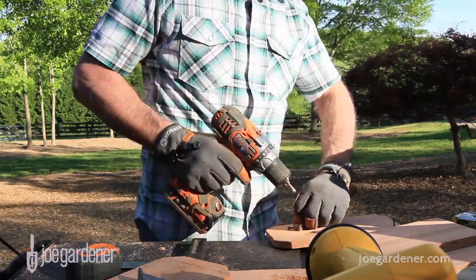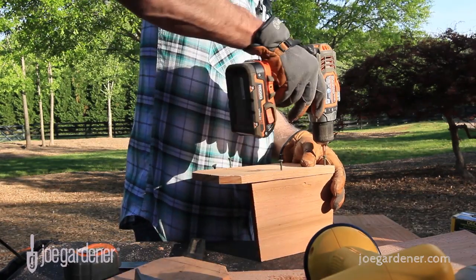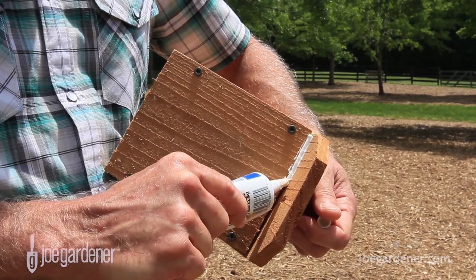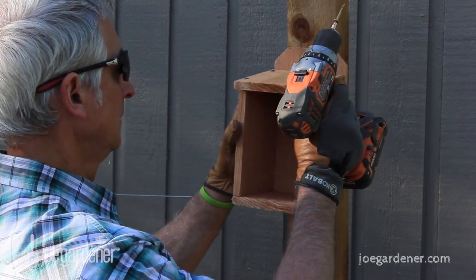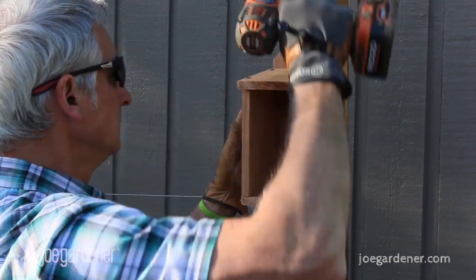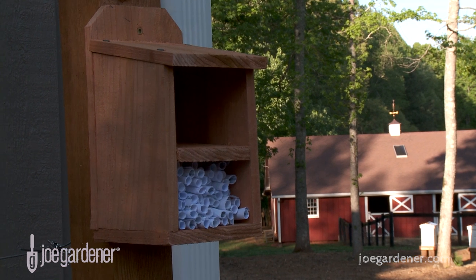Three more pieces of wood are all that's needed to complete the project. Make sure the screws you select are weather resistant and thin enough so as not to split the narrow boards. With all the pieces cut, connecting the boards was quick and simple. A bead of caulk across the top seam will keep the lid watertight. The final step after mounting the house was to insert the paper tubes and place the last piece of wood cut to 4 inches to rest on top. This helps keep the tubes in place.